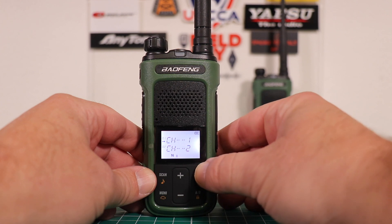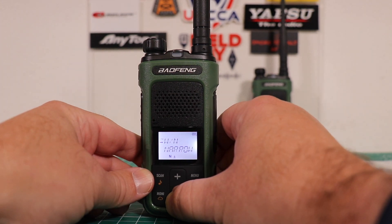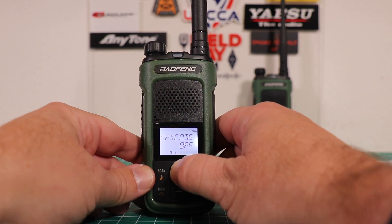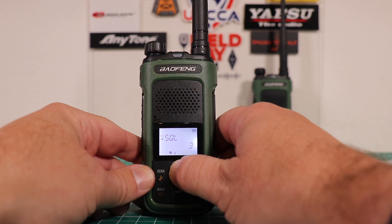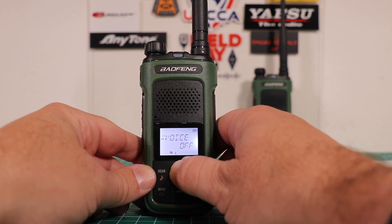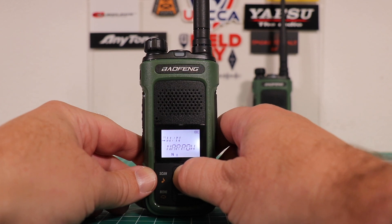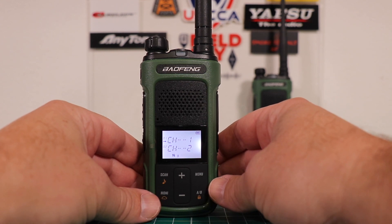Menu button up here on the top right — you have 14 total menus. Starting with one, you have your receive code, transmit code, and both of those are for the CTCSS or DCS. Your squelch, if you want the light on or off, beep on or off, VOX, different timers, timeout timer, ringtone, the voice if you want it in Chinese or English, how to reset the radio, and wide and narrow. If you program anything from the front, you cannot put in an alphanumeric tag — you have to use the software for that.